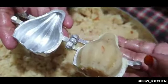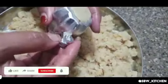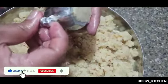Now carefully open the mold — you can see your modaks are made. Carefully take them out with your hand; be careful or else they break. Prepare all the modaks in the same way, being careful while removing them from the mold.